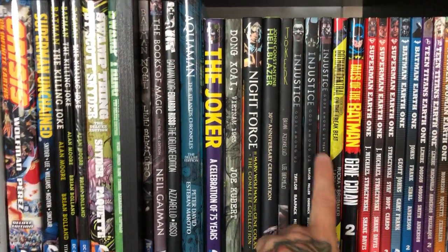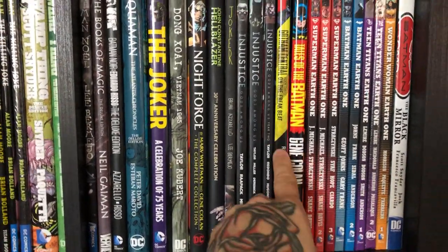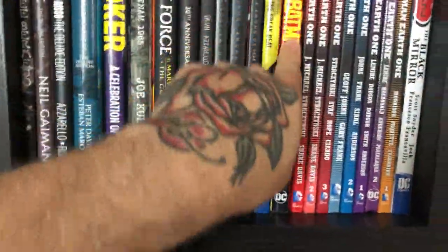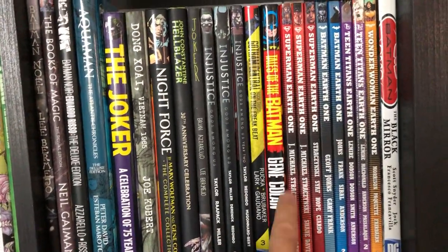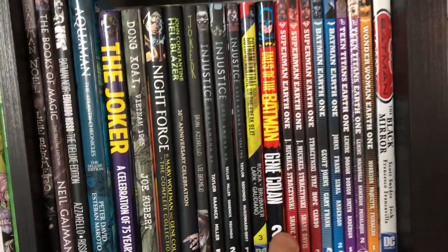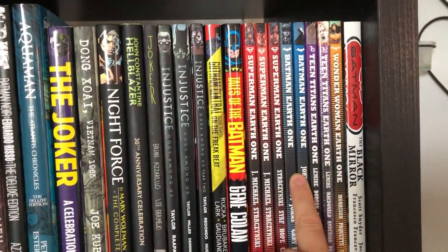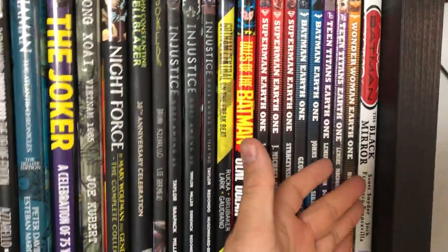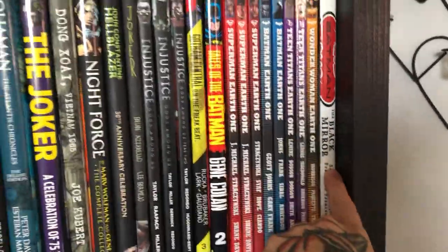Joker by Azzarello and Bermejo, Injustice volumes 1, 2, and 3, Gotham Central — I have the entire run in trade and one hardcover — Tales of the Batman: Gene Colan volume 2 (volume 1 has been out of print for a long time), Superman Earth One volumes 1, 2, and 3, Batman volumes 1 and 2 (third volume is coming), Teen Titans volumes 1 and 2, Wonder Woman volume 1, two volumes of Green Lantern I still need to get, and Batman: The Black Mirror.